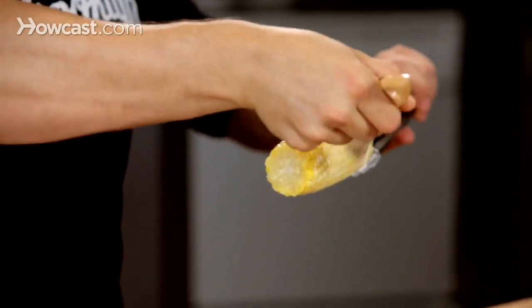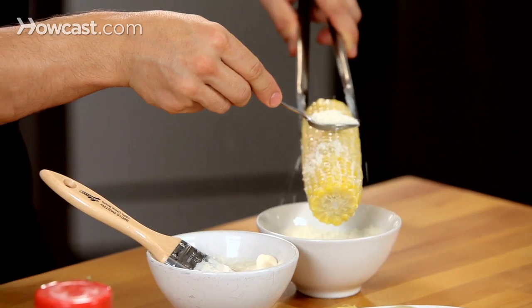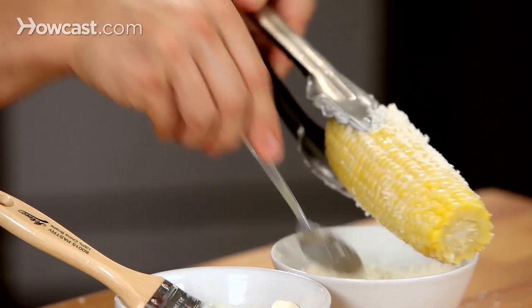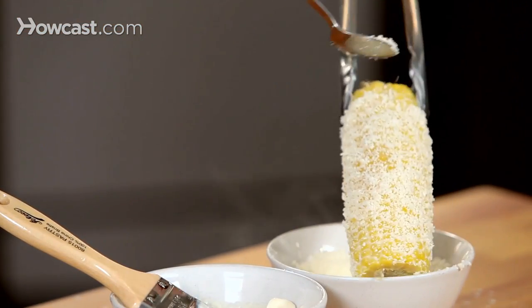You want to get it nice and equally dressed. Sprinkle it with cotija cheese, which is the Mexican equivalent to Parmesan. It's okay to make a little mess — we're having fun. And this adds a nice salt element.